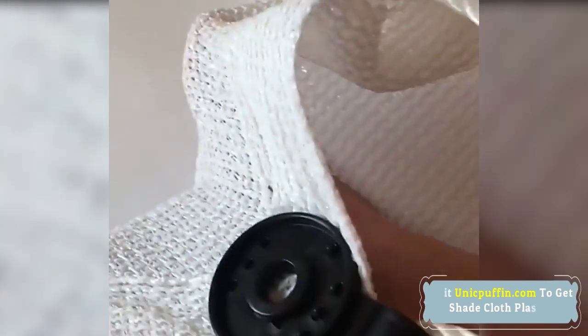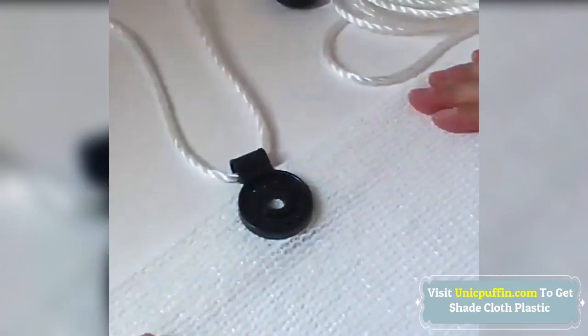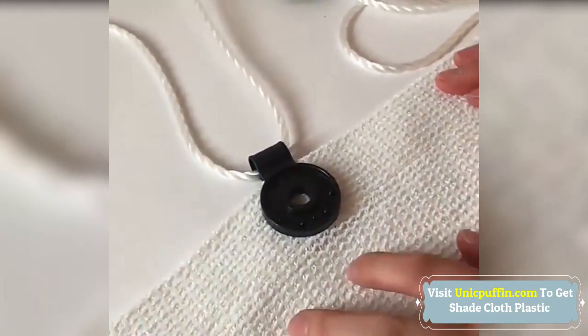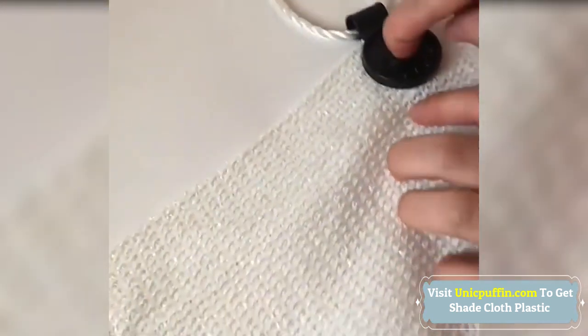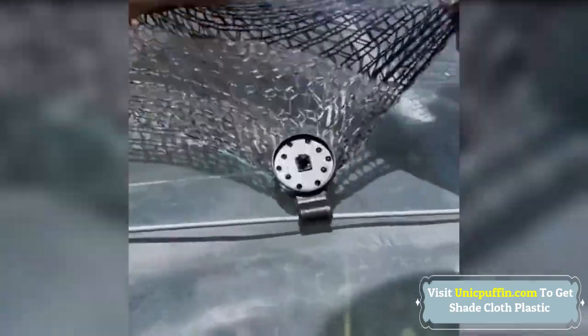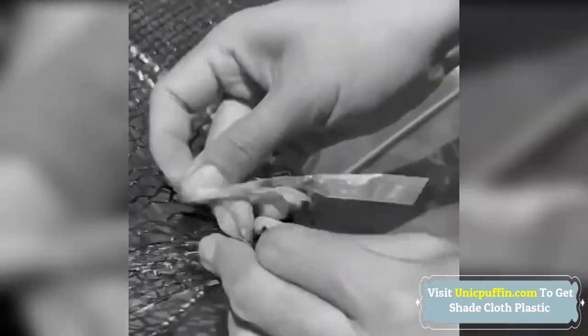Shade Cloth Plastic Clips are professionally designed for several kinds of fabric with mesh, including anti-bird net, garden net, agriculture net, etc. Max diameter: approx. millimeters. Manually align the small plastic teeth to the mesh holes and pass them through the holes to avoid bending and damage.